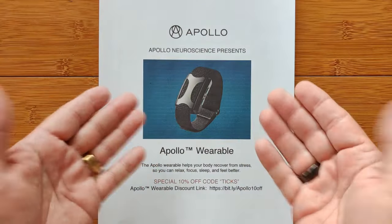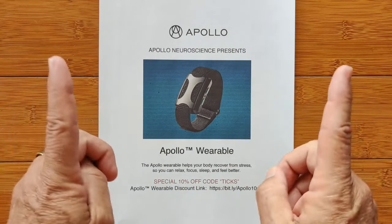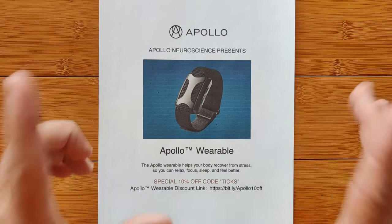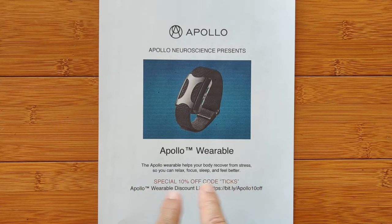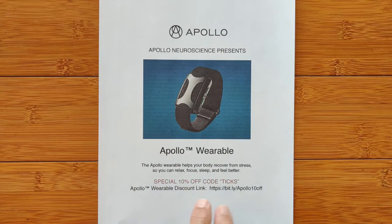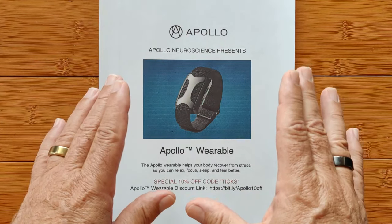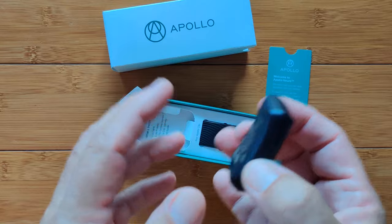Where can you get this? Directly from the Apollo Neuroscience website. You watching this video can get 10% off your purchase with our discount code TIX. Check out this link: bit.ly/Apollo10off with a capital Apollo. That will take you to the website where that 10% discount can be applied.